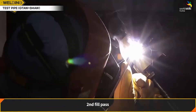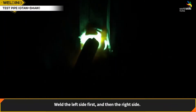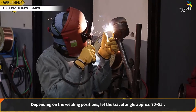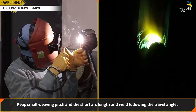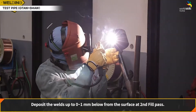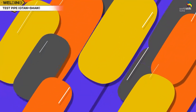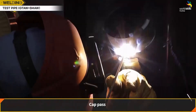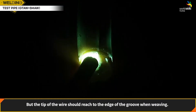The second fill pass uses the same weave pattern as the first fill pass. Weld the left side first, then the right side. Depending on the welding position, keep the travel angle approximately 70 to 85 degrees. Keep a small weaving pitch and short arc length, welding following the travel angle. Deposit the welds up to 0 to 1 mm below the surface at the second fill pass.